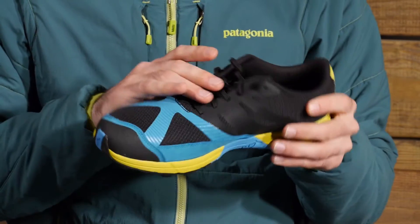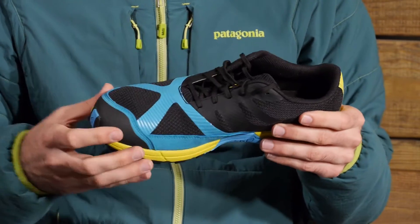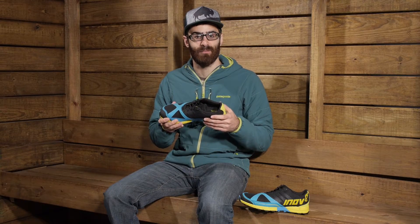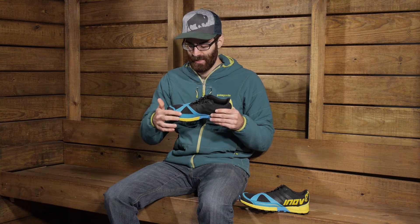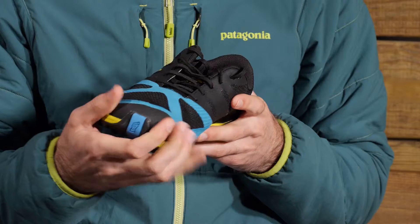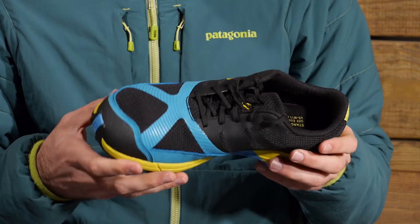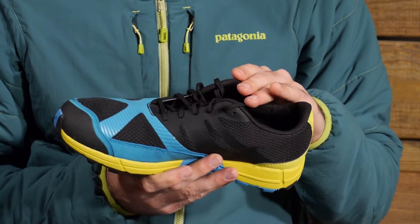We do have some welded overlay throughout the upper of the shoe to help with durability and structure, which helps to maintain some life for the shoe. In the toe we do have a double layered rubber toe cap — still lightweight and flexible, but reinforced to enhance the durability of the shoe.